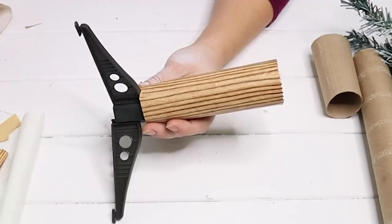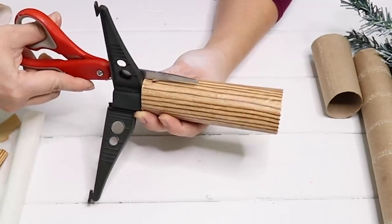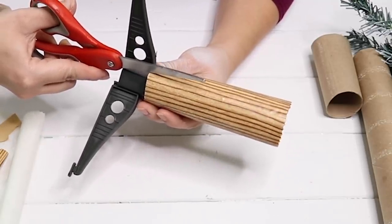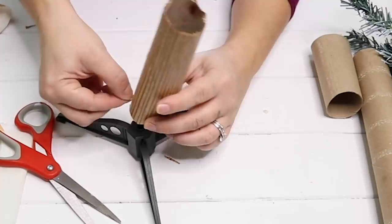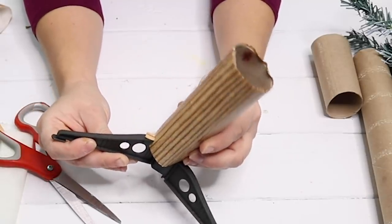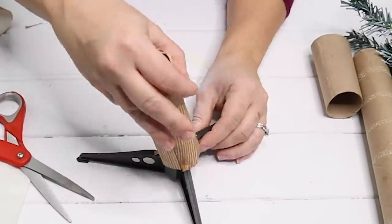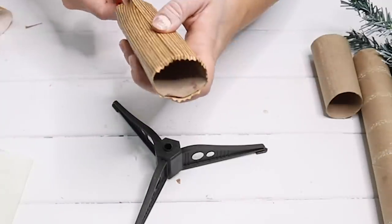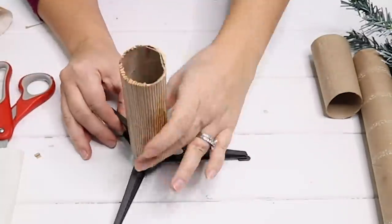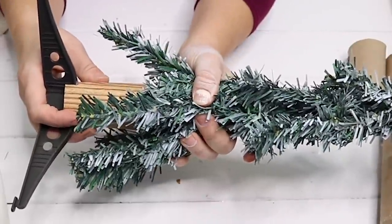I'm going to attach the toilet paper roll holder and the paper towel roll holders to the Christmas tree stands that come with the Christmas tree. I just placed each one on top of the stand, cut two slits where the legs are, and lifted the slit up so it sits down right onto the leg of the stand. I did that on the other two legs as well and then hot glued the paper towel roll holder down to the stand. To attach the tree to the trunk I just added some hot glue to the top of it, inserted the tree inside the trunk, and held it there until it was secure.